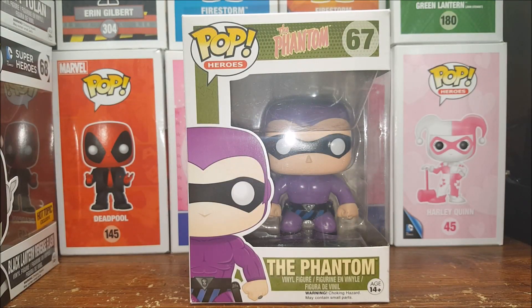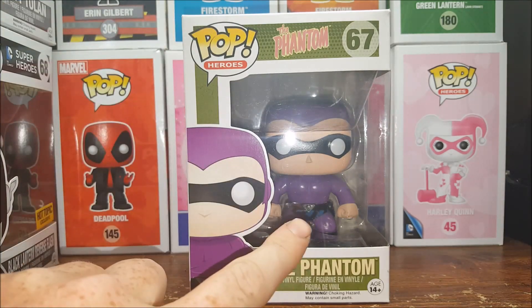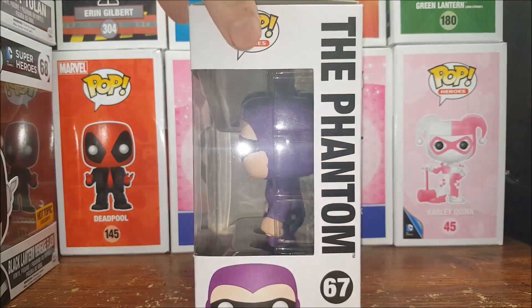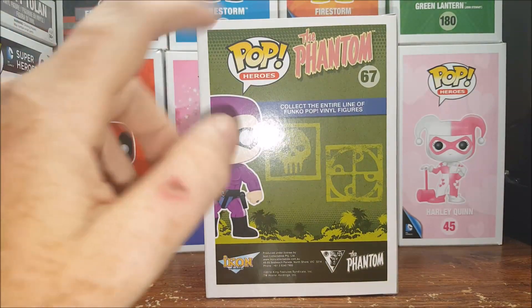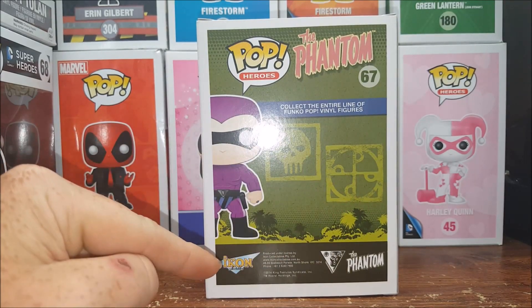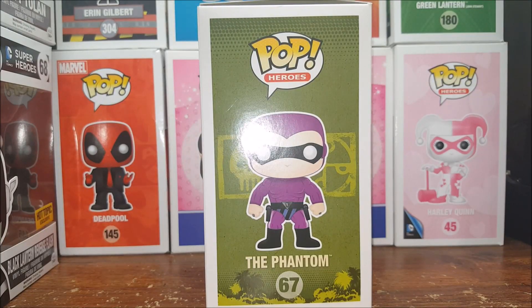Alright guys, welcome back. As I said, today I'm going to be reviewing the Pop Heroes 67, the Phantom vinyl figure. Once again, this is the original — you got the purple outfit with the violet and black trunks, not a repaint, not a special edition. You can see him peeking up from the bottom; on the back you got 'Phantom,' the bad mark and the good mark, the Phantom logo, Icon Collectibles, and then there he is on the side.